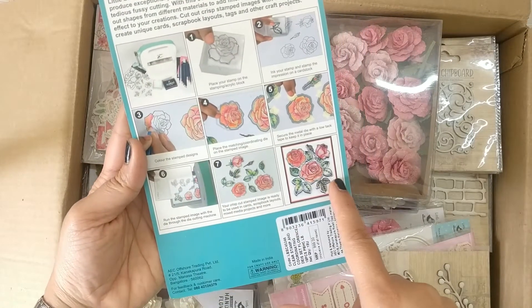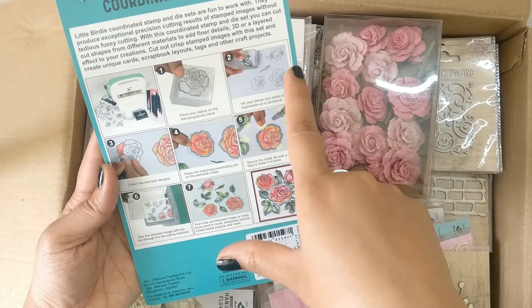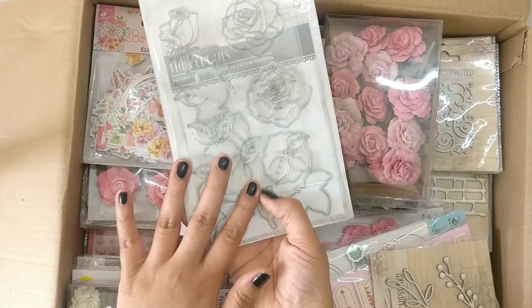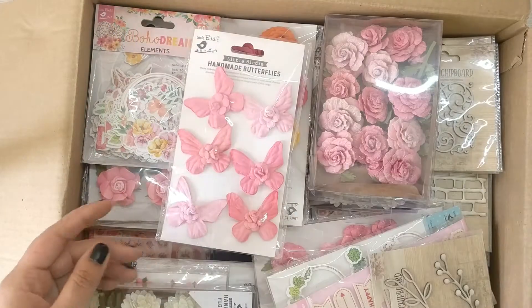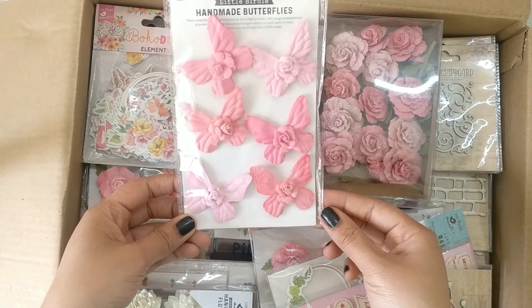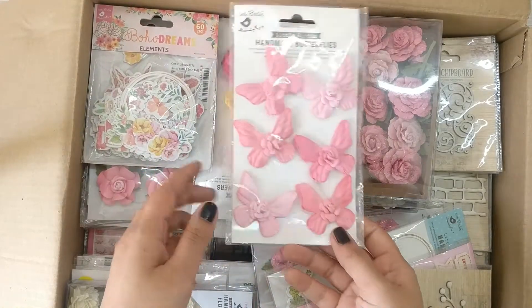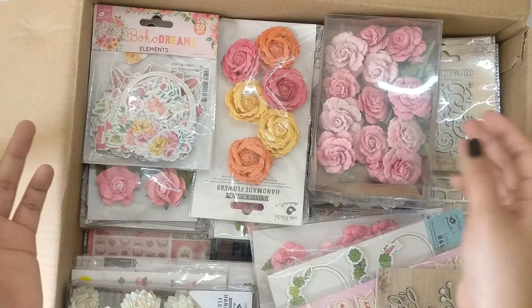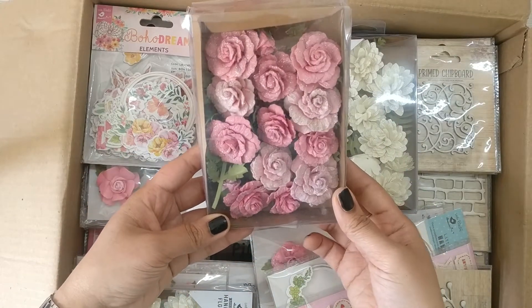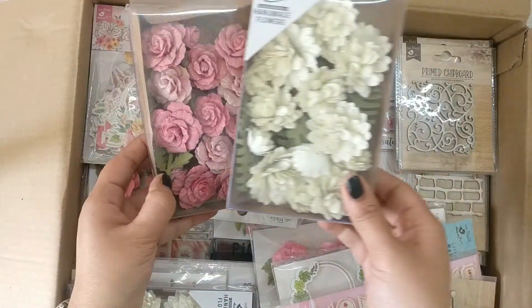All instructions are at the back — how to use the die cut machine, the acrylic block, how to stamp and color. Next are handmade butterfly embellishments called Celebrate Life in such pretty colors. I can also see a lot of gorgeous flowers — these boxes are filled with them and I'm loving it.